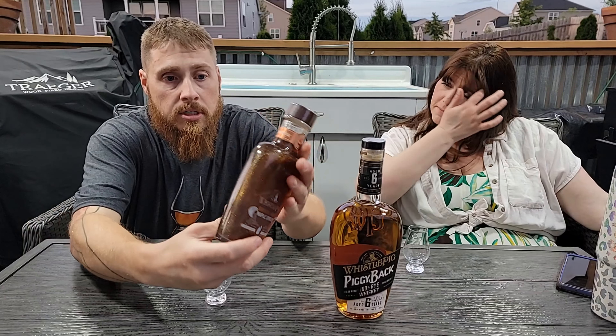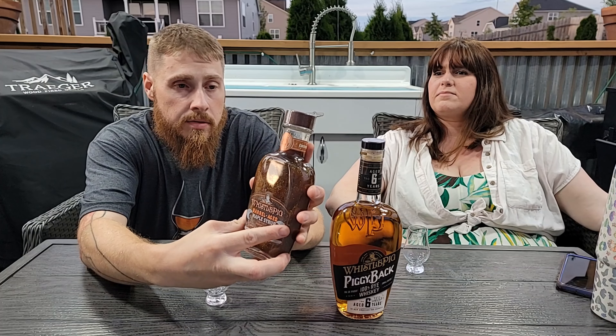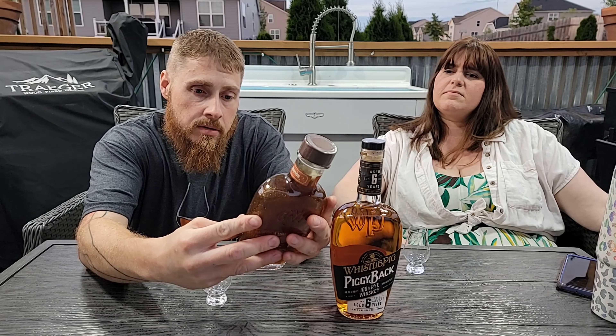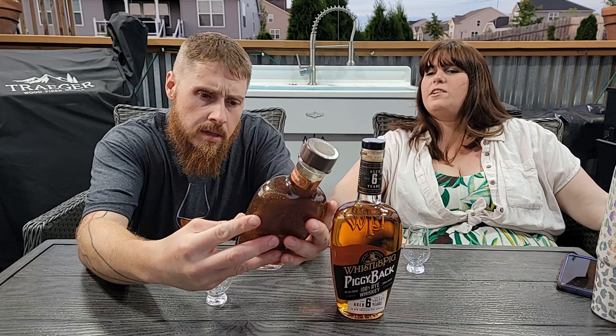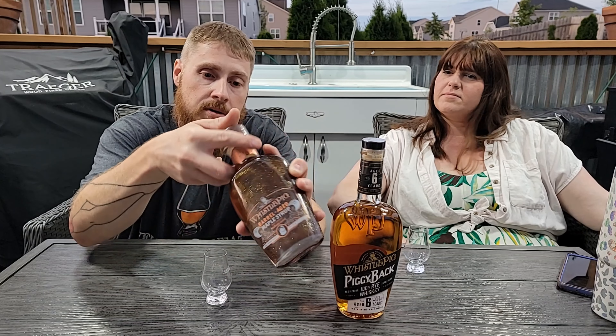We'll probably make two small old fashioneds — one with the WhistlePig maple syrup and one with the Whiskey Acres maple syrup. Now, I don't know if this is going to show up on camera, but this is the syrup. It's a limited edition selector's edition.